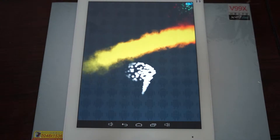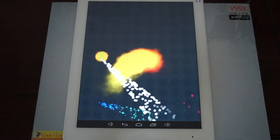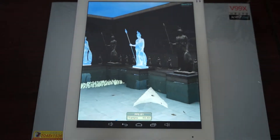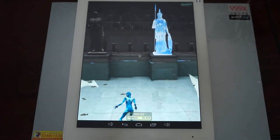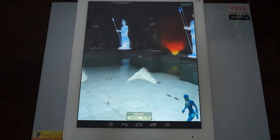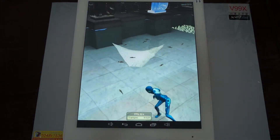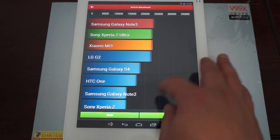We just received this unit — it's a special unit with a 9.7-inch retina screen at 2048 by 1536 pixels, running Android 4.2.2, powered by a quad-core Rockchip RK3188 1.6 GHz CPU. It also has a megapixel camera on the back, Bluetooth, 2 GB RAM, 16 GB ROM, 10-point multi-touch, Bluetooth 4.0, and an optional 3G module.